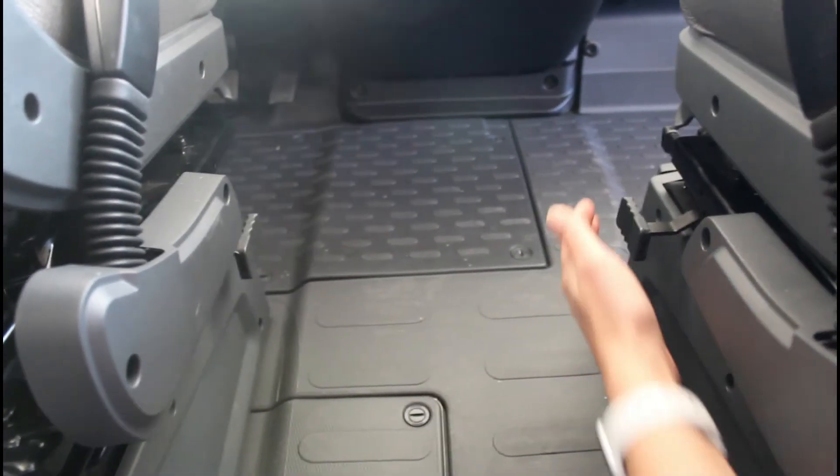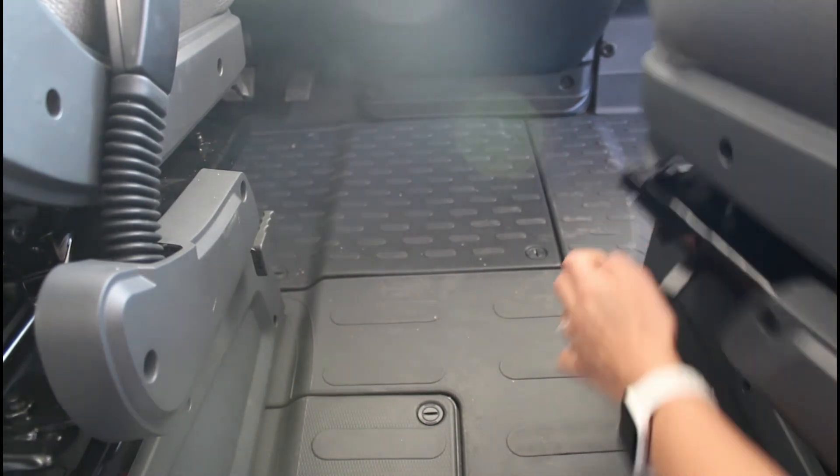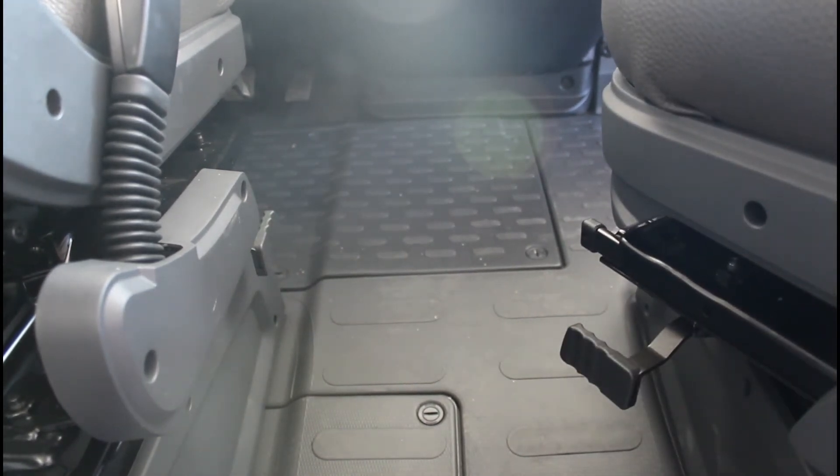Per ruotare il sedile, sbloccare la leva e girarlo. Prima di ruotarlo, posizionare l'inclinazione dello schienale e la posizione del sedile, in modo che non vada in collisione con la parete laterale, le porte di ingresso della cabina, il volante o con il freno a mano. I sedili sono regolabili in altezza.